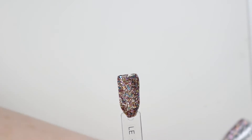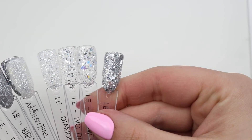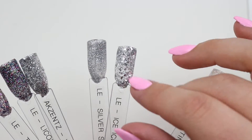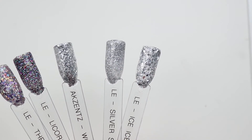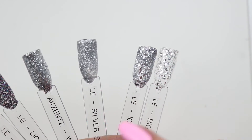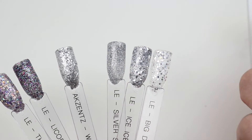Let's go Ice Ice Baby. This is Snow Queen — it's too clear. This is Silver Sparkle which may be the base of that. It's almost like they took Big Diamond and Silver Sparkle and had a baby, so you may be able to make it yourself.